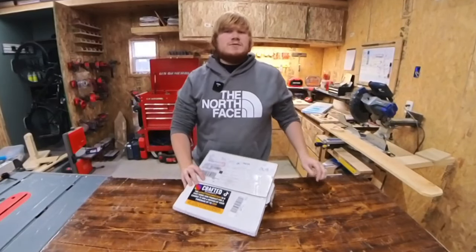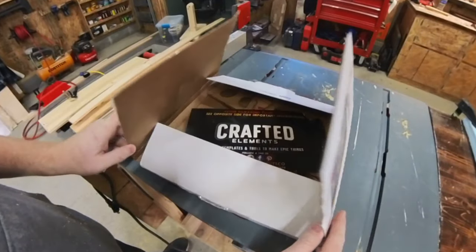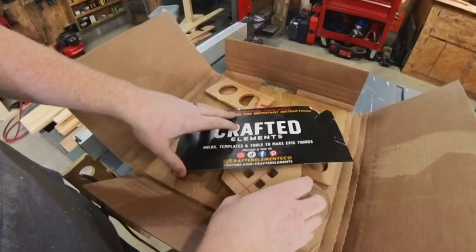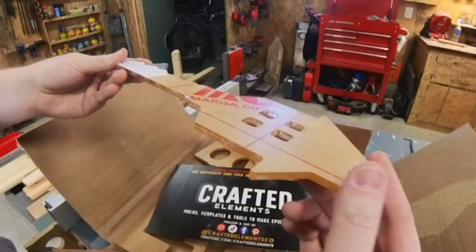I received my order from Crafted Elements earlier in the week, and I cannot wait to give them a try. Out of the box, I can't believe how well made these templates are. I've seen a few that are super thin or made from MDF, but these are a thick acrylic to withstand the wear and tear of frequent use.